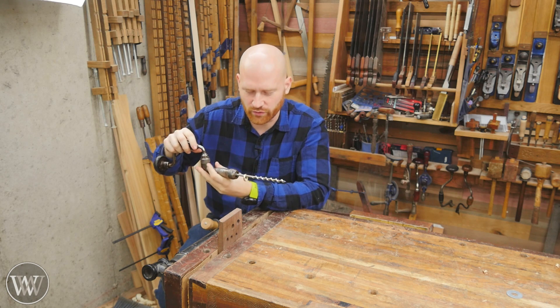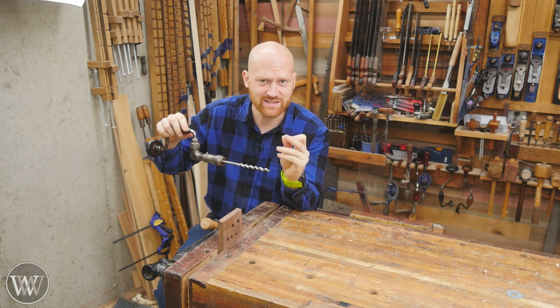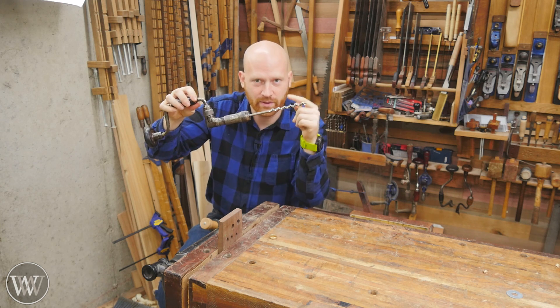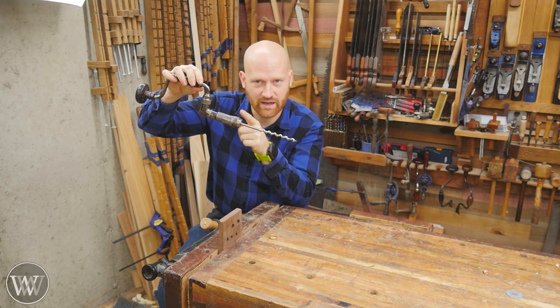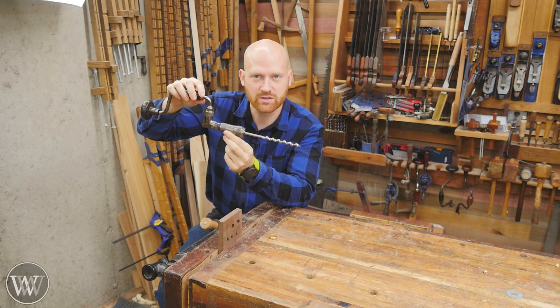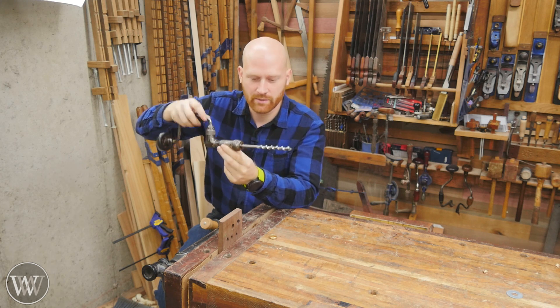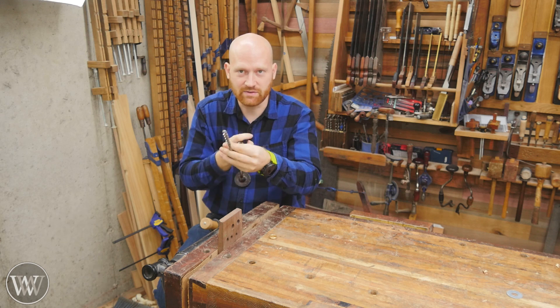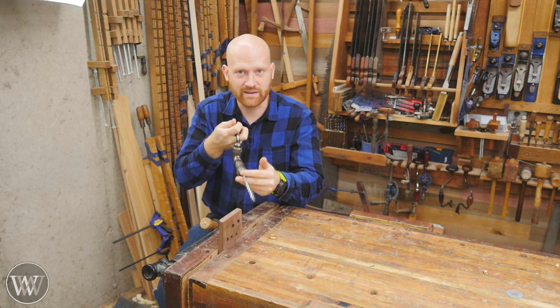What this does is it tells me if the auger bit is level. If I'm pointing up, the ring comes back towards me; if I'm pointing down, it goes towards the bit. It allows me to drill visually level — I'm looking down on it so I can see left to right, but I can't see up and down. The ring gives me that orientation.